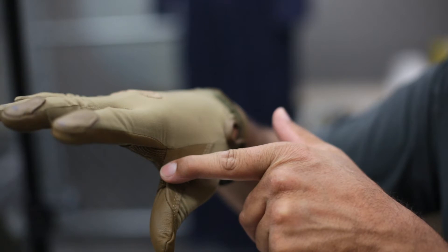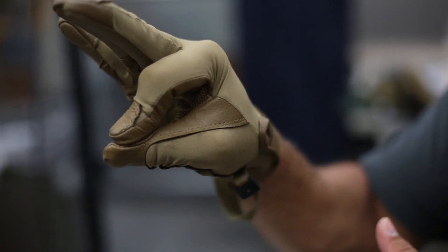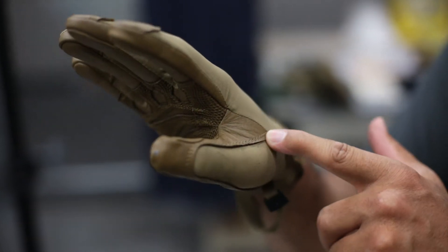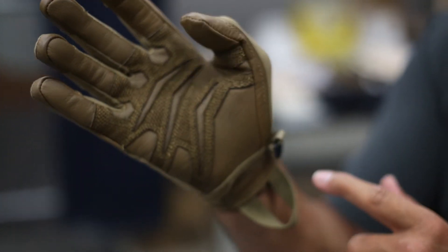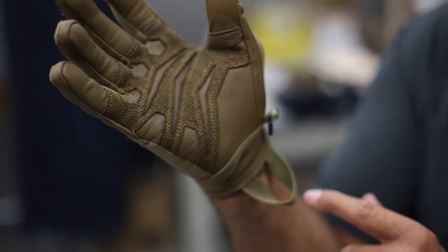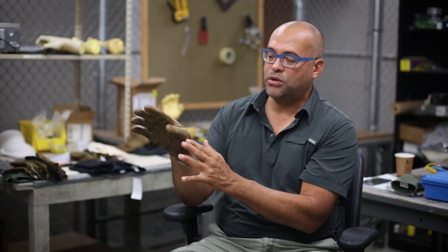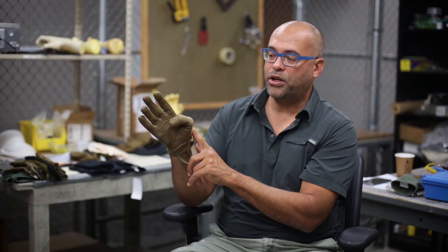This also has the precision grip feature, which is sculpting the seam away from areas of contact and pinch, so that when you're touching things between your index and your thumb you don't have a big bulky seam right there. Continuing the protection story in the base of the thumb crotch with the goat leather being pulled out, but also the discontinuous leather through here, which preserves stretch on the back of the thumb and articulation.